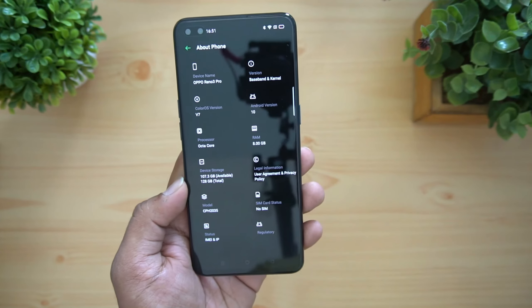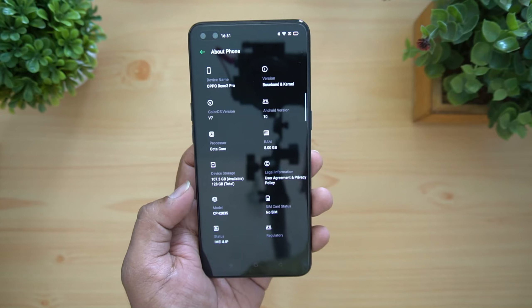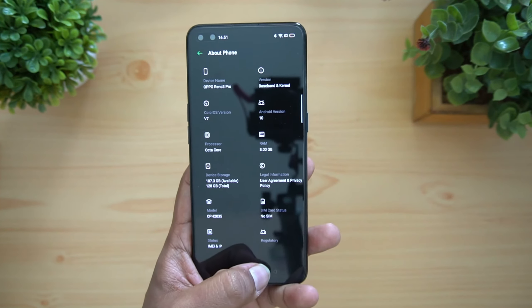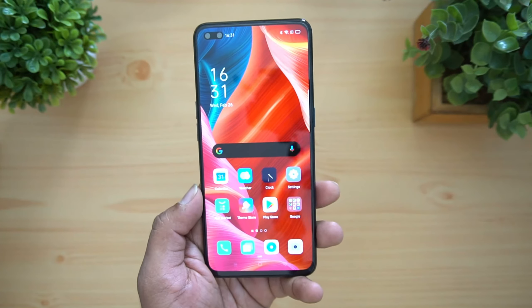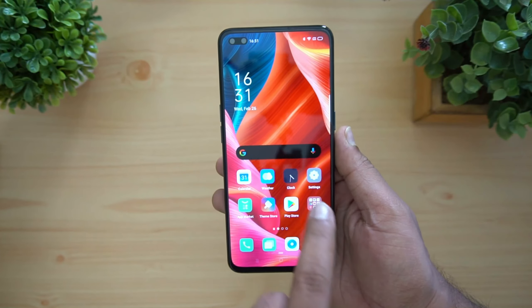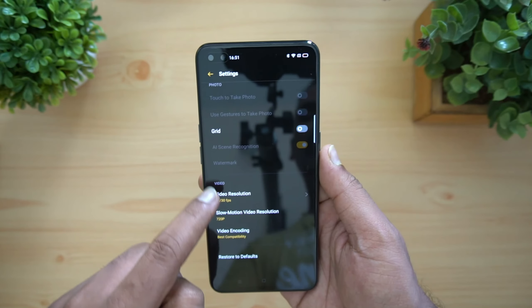The Helio P95 is a relatively new processor — this is probably the first device with the Helio P95 in India, and it has pretty good performance. Now let's talk about the cameras. It has a quad rear camera setup. This is the camera UI and you can see the video recording options.